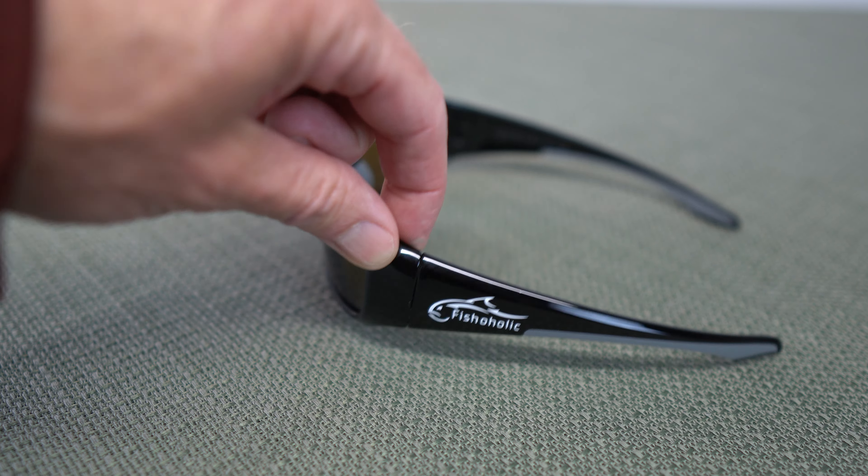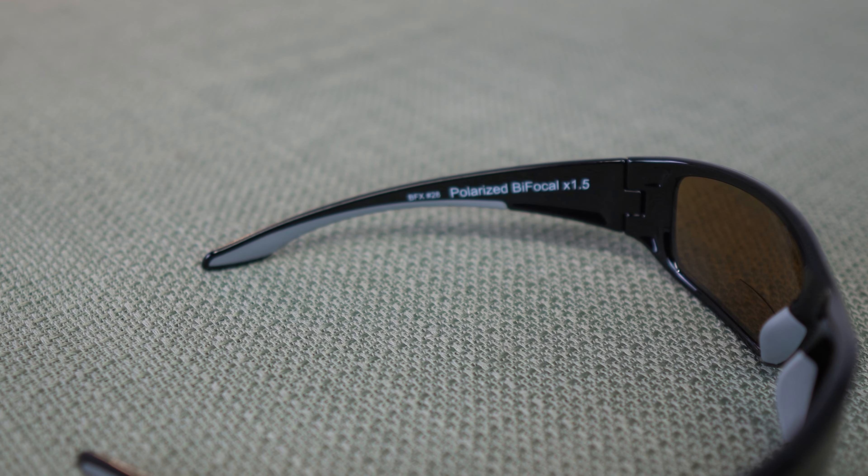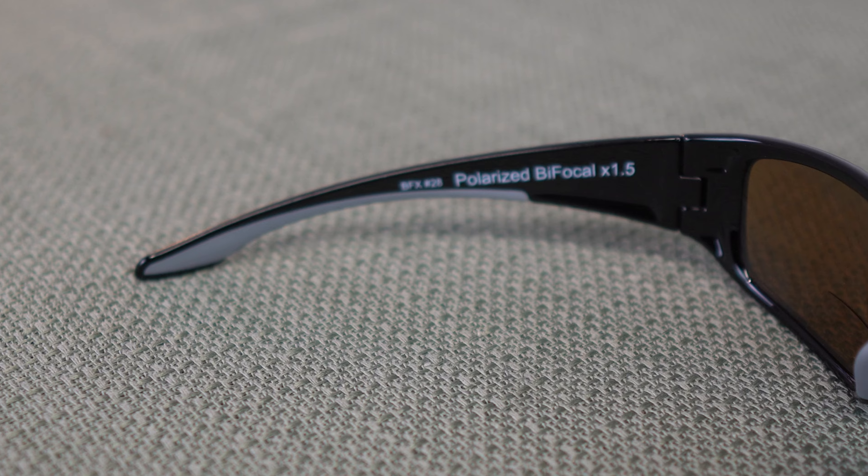These are the 1.5x bifocals, but these sunglasses come in three different sizes: 1.5, 2, and 2.5x.